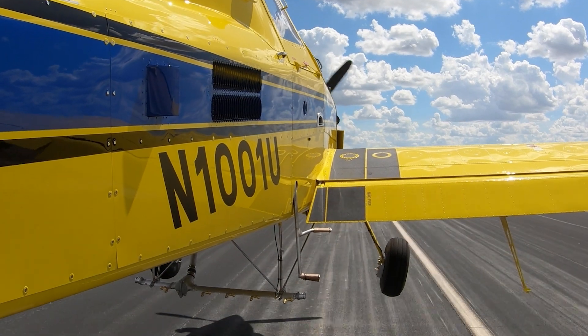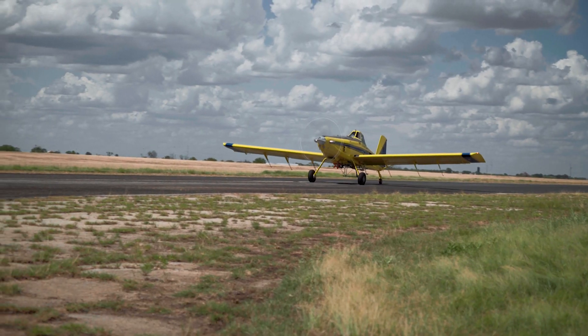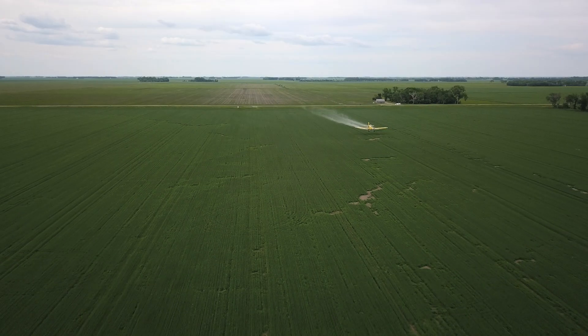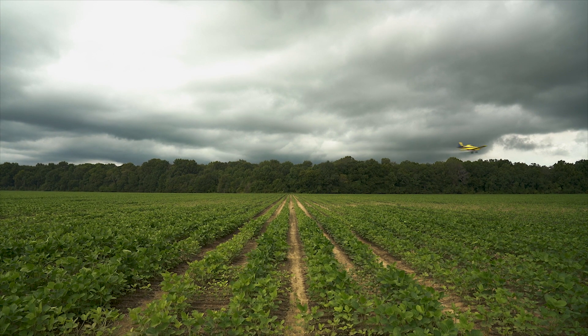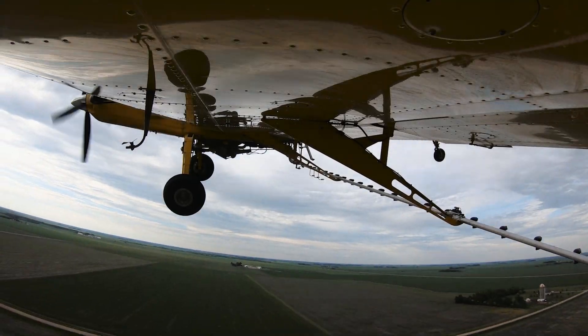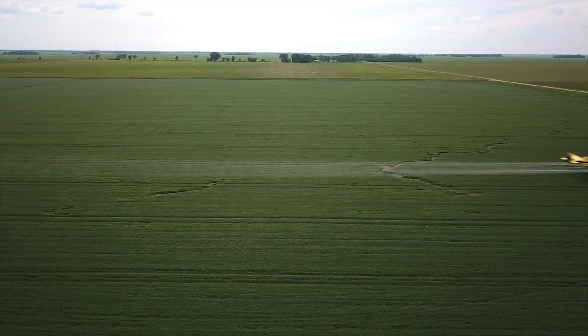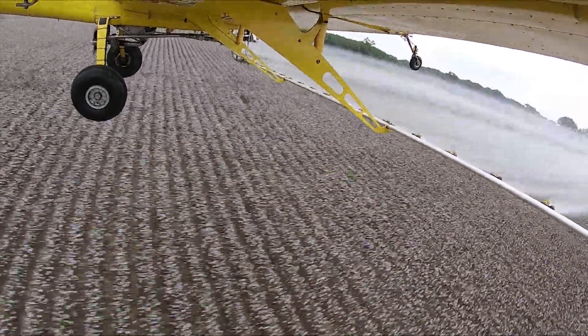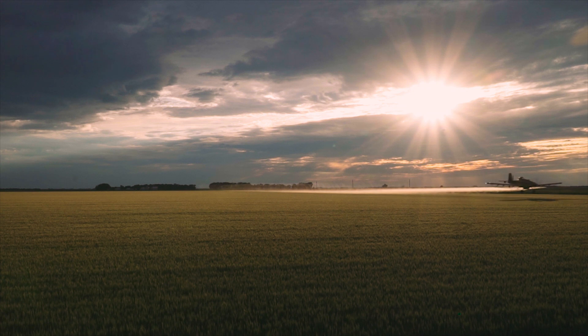When flight testing is completed, the airplane is ready for licensing, cleaning, and prepping for delivery. From start to finish, building the AT-502B spans about a month. From here, the airplane will be delivered to one of the thousands of air tractor operators around the world, where it will go to work helping farmers safely feed and clothe the world. Thanks for watching and fly safe.